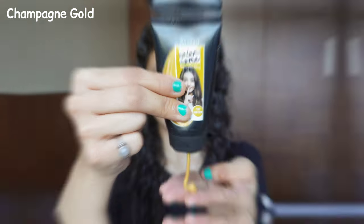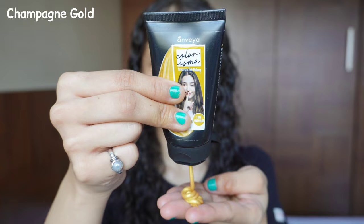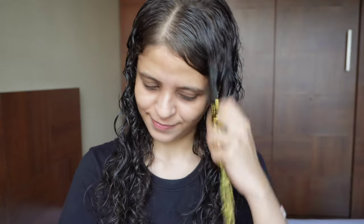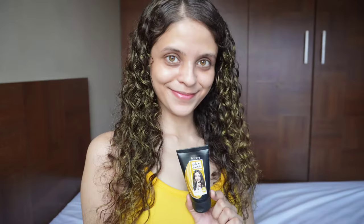I never thought my hair could look so good. Moving on to the next shade, Champagne Gold. It's a beautiful shade of gold. Look at how vibrant that is — I love the color payoff on this. Let me show you guys the final results. This color looks so beautiful. I love how it has turned out.